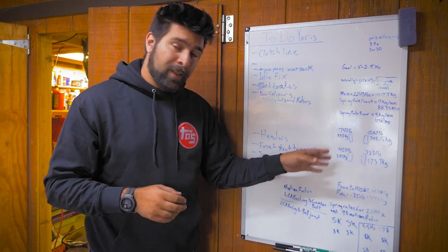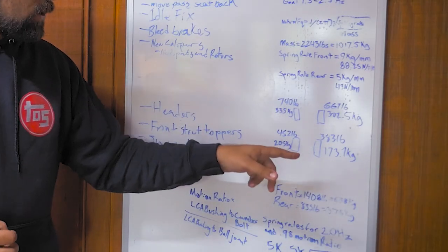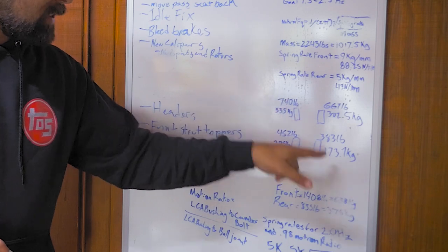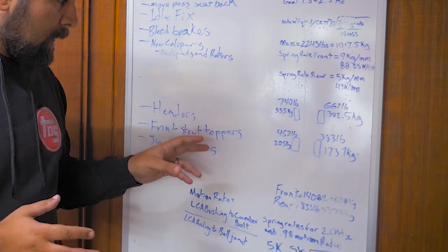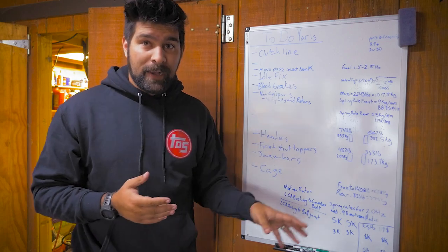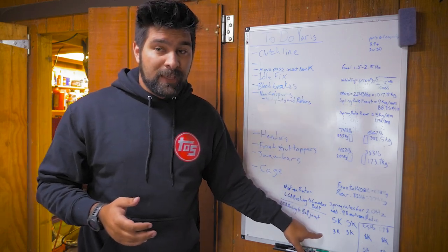This is the corner balance information from the last time we got the car weighed and corner balanced with me in the car. You can see that the front is definitely heavier than the rear, with the driver front being the heaviest and the passenger rear being the lightest. This is where we did our battery relocation, so that swung things a little bit to make it more even, but still the car is very front heavy. Doing the math, I was actually kind of close when I originally chose the springs of 5k in the rear and 9k up front. The low end of our goal would have been 5k up front and 3k in the rear, and that's very close to what the stock springs were, but those were a little too soft.